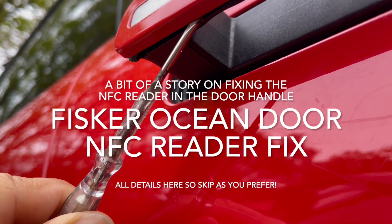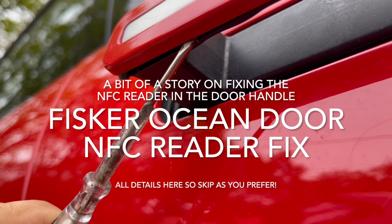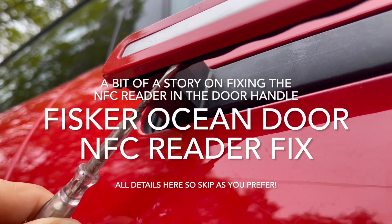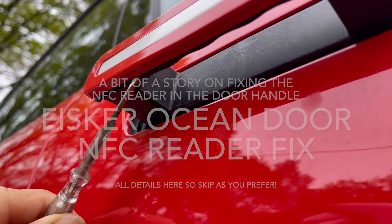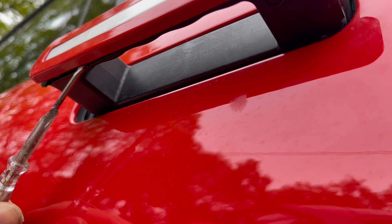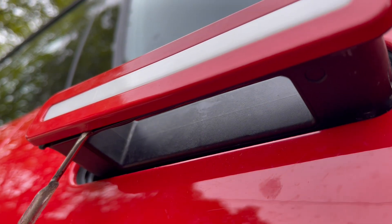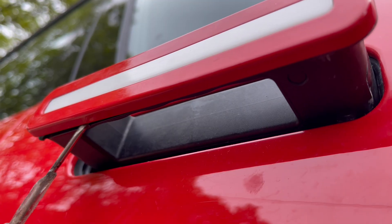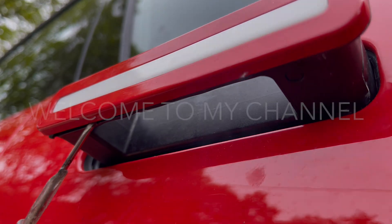To take the handle cover off you have to gently prise off the top cover like that. It's got a couple of cables going to it — it only needs two wires for the light, and it seems to be three other wires going to it which is for the NFC reader circuit.